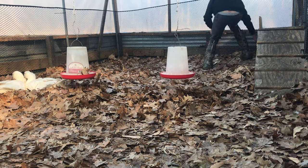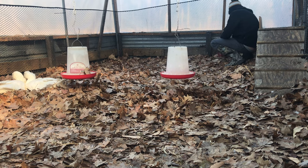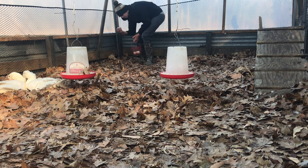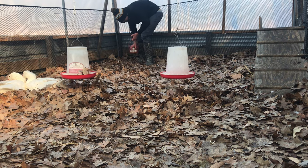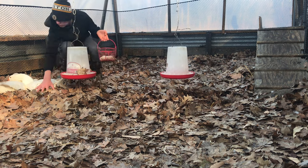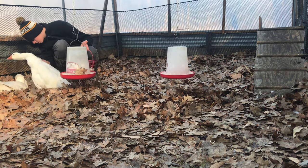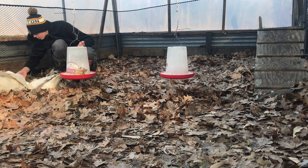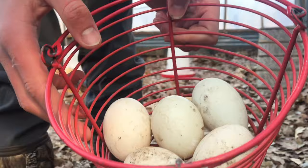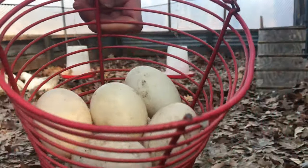Then it's time to collect eggs. Ducks and geese like to bury their eggs, which helps keep them from freezing in the wintertime. You can see over on the left-hand side I've got two geese sitting on a nest — they're trying to hatch some out. I hope they do. Got five so far today out of seven hens. That's pretty good.